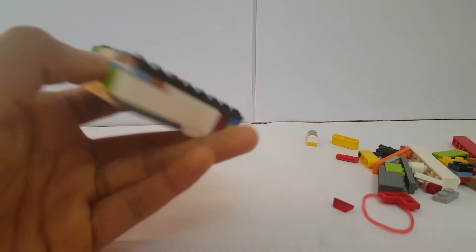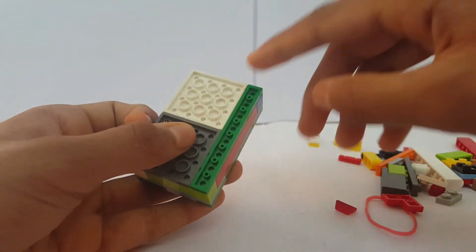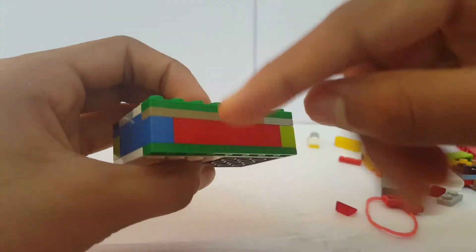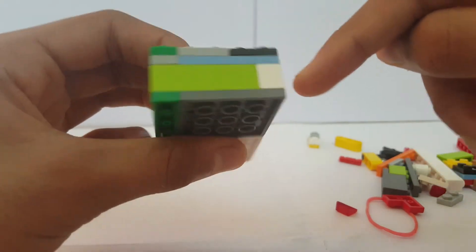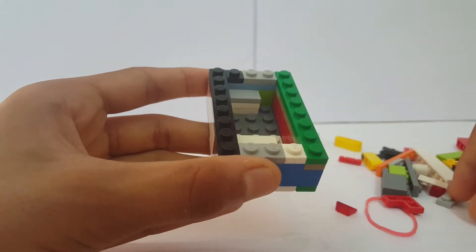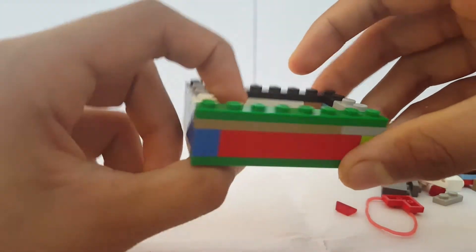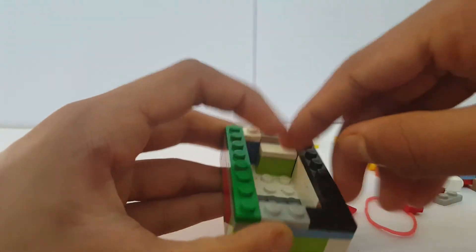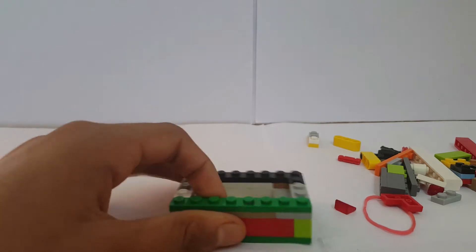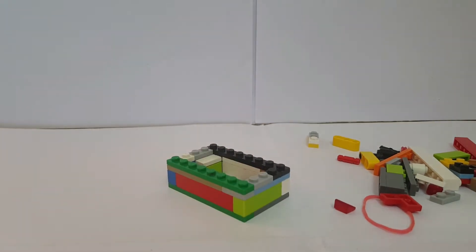First, you're going to need two 4x4 plates and one 1x8 plate, and arrange them like this. Then go with a layer of bricks all around. Take two 1x2 plates and attach them together on top, then attach a 1x1 flat tile. Over here attach a 1x2 brick, and on top of that a 1x2 tile. Once you've got all that, go around with two layers of plates and you'll be ready with the base.